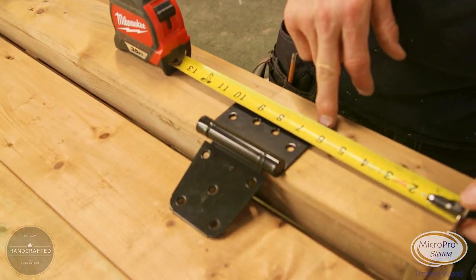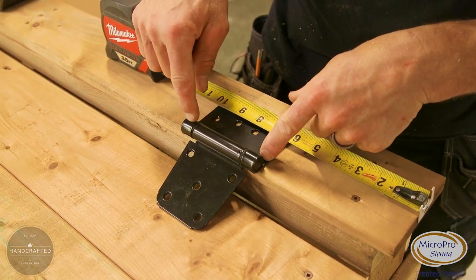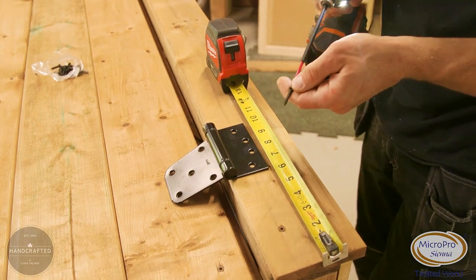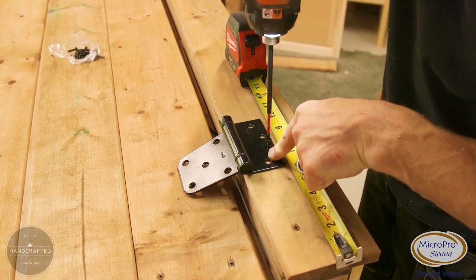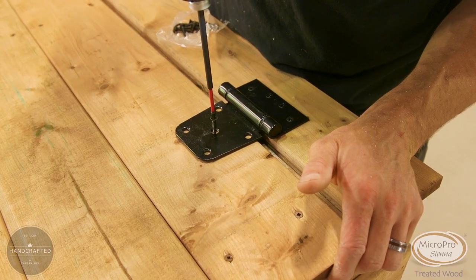Now we're going to mount the lid using hinges onto the frame. I like to use six inches as a reference point on a 48-inch span — it's a good number to come in from the edge. The center line of where the hinge folds aligns with the edge of this board, and with everything squared in place I go ahead and sink in my screws. Now I'll attach the hinge to the lid.